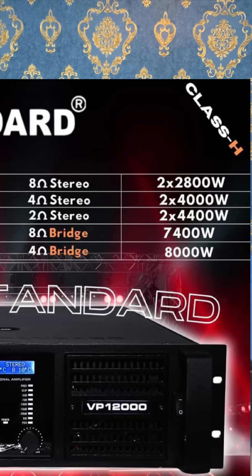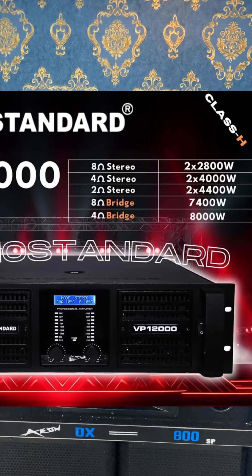You can see the specifications of this amplifier. It also features an inbuilt crossover.